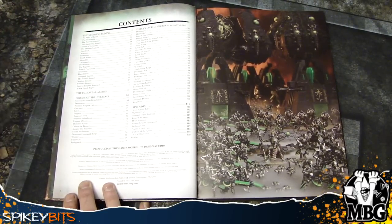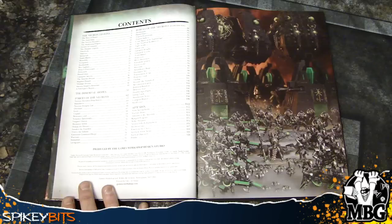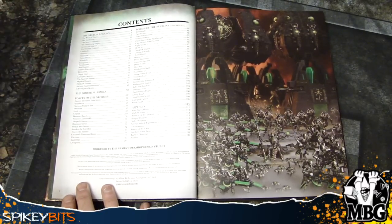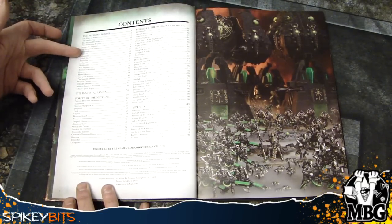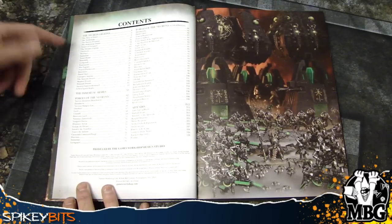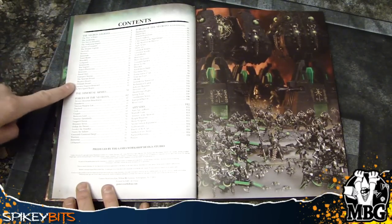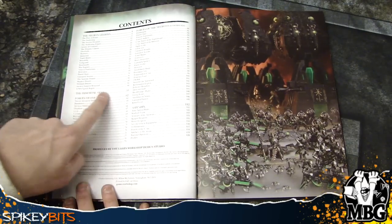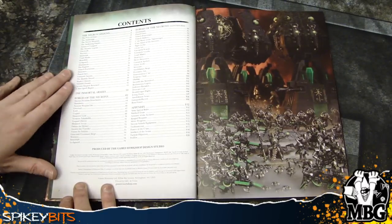I feel like they put 10 extra pages in here that they didn't quite need. But hey, I'll take free content because I like reading about stuff. It's just kind of weird that the whole thing with 7th edition was they were going away from having two different places to look up units, because this is basically a fluff entry for each unit. You can see right here: overlords, warriors, immortals, etc. And then it gets into fluff stuff about some of the dynasties and the ancient empires awaken and things like that.